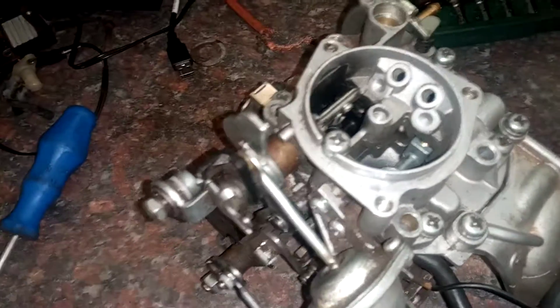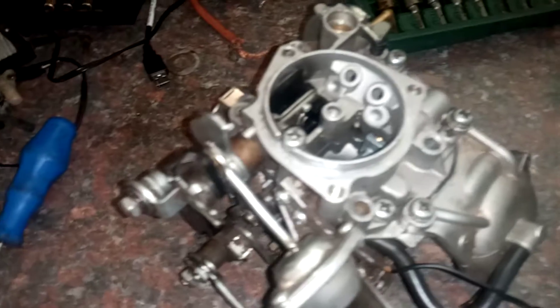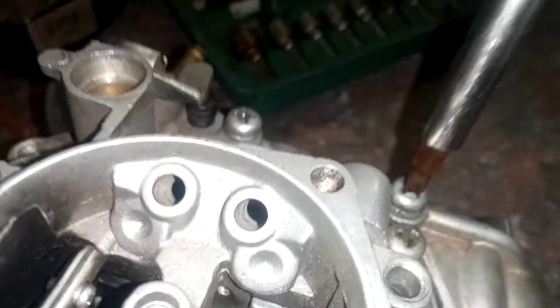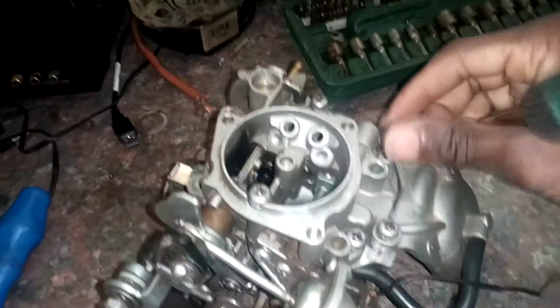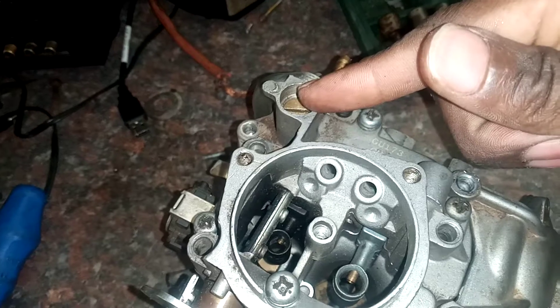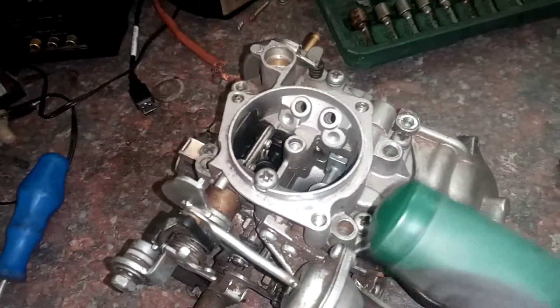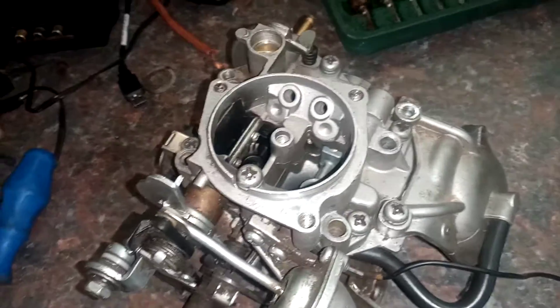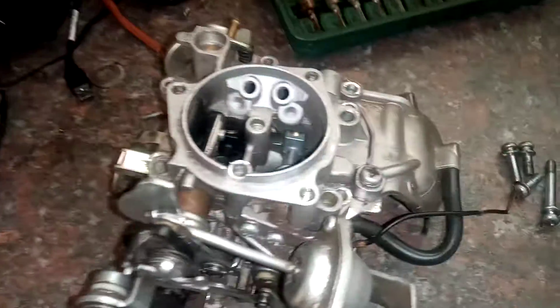I'm going to open up this carburetor. I'm looking for a screwdriver to open it so I can show you the inside. What we have here is an adjustment screw for the needle and seat — I'll show you on the inside. Let me open this carburetor and bring you right back. All right, done with the screws — this is the inside of the carburetor.